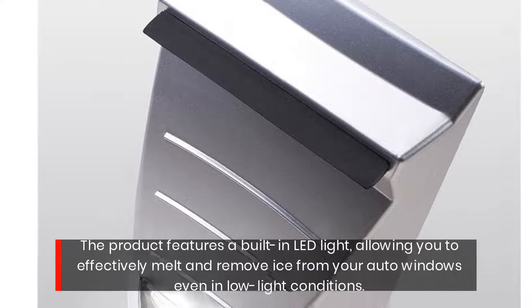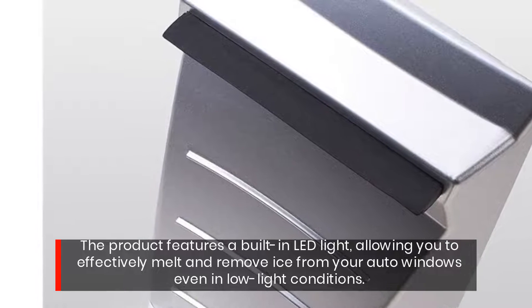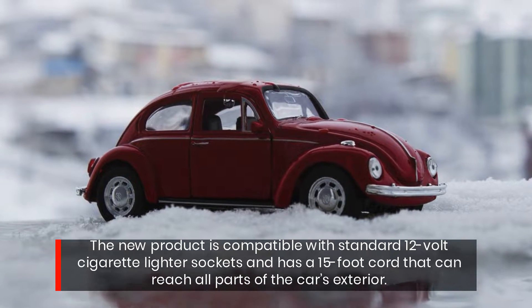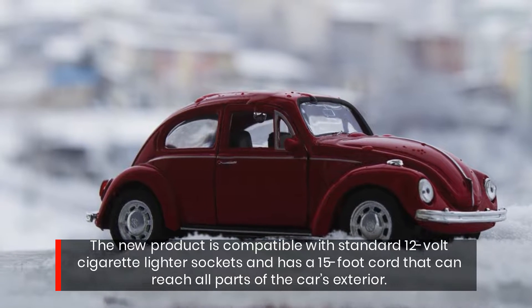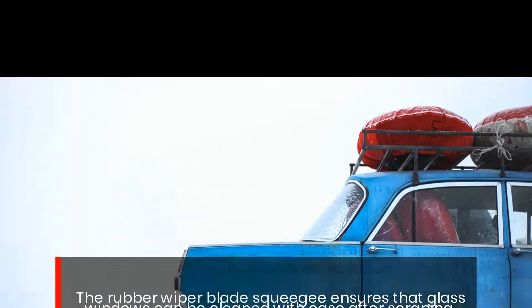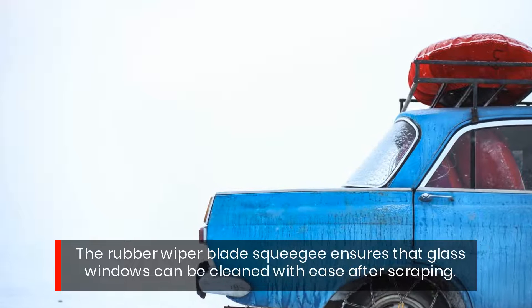The product features a built-in LED light, allowing you to effectively melt and remove ice from your auto windows even in low light conditions. It is compatible with standard 12-volt cigarette lighter sockets and has a 15-foot cord that can reach all parts of the car's exterior. The rubber wiper blade squeegee ensures that glass windows can be cleaned with ease after scraping.